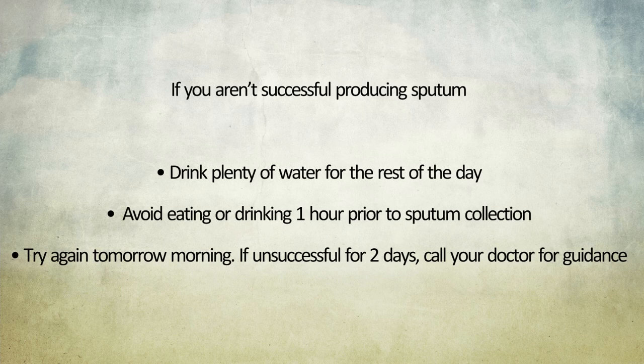If you aren't successful producing sputum, no worries. Drink plenty of water for the rest of the day, remembering to avoid eating or drinking one hour prior to sputum collection, and try again tomorrow morning. If unsuccessful for two days, call your doctor for guidance.